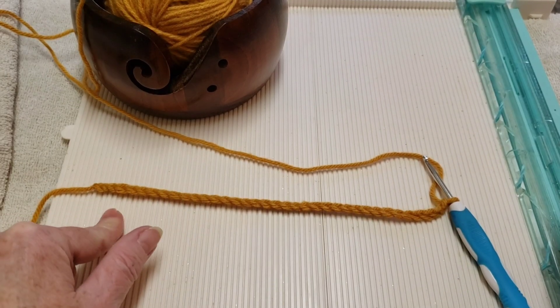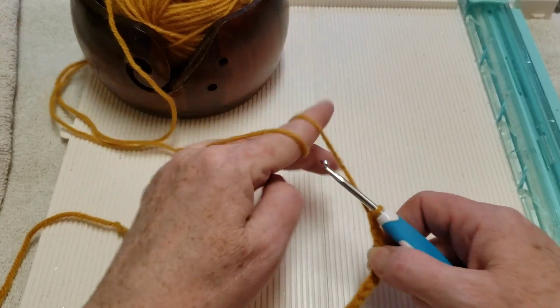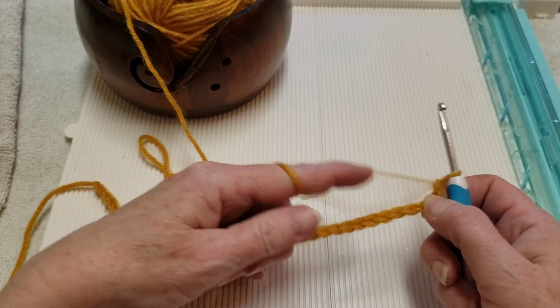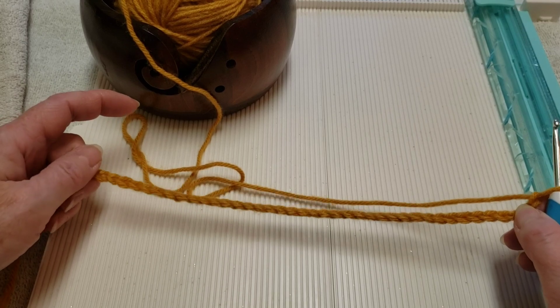Your chain will be in multiples of five, and you'll add four more on the end. This stitch is a two-row repeat — you'll be repeating rows two and three.